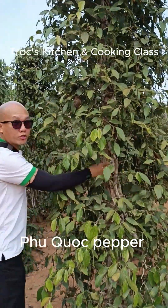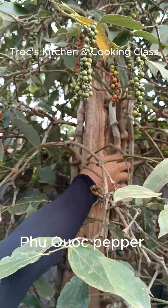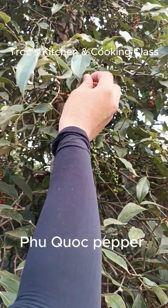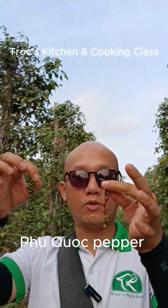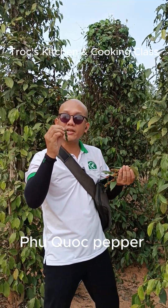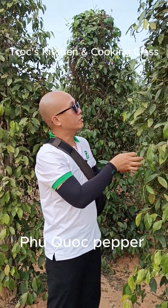This one is a vine, not a tree — it climbs on a pole. This vine takes about eight years to mature. You can see the green peppercorns, and this one is the red pepper. From the flower to be ready to harvest, it takes about eight to nine months.